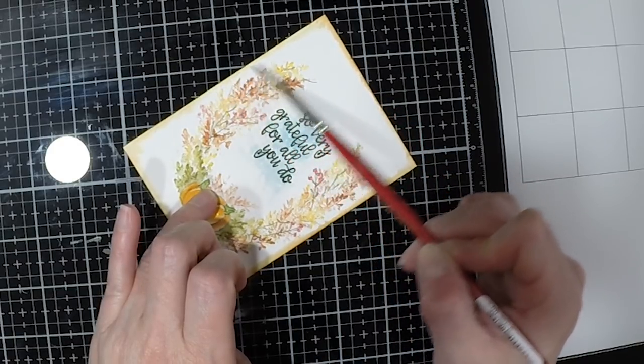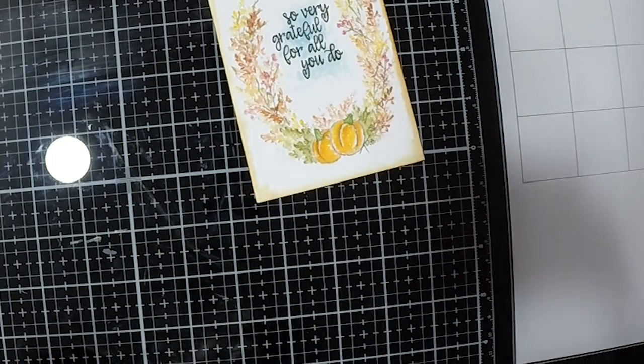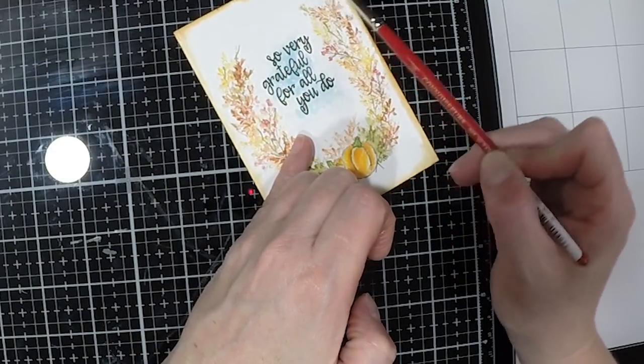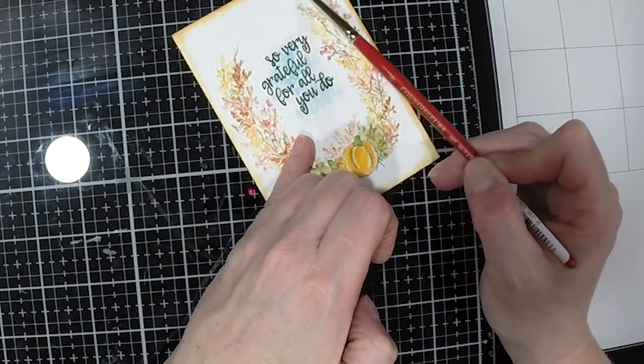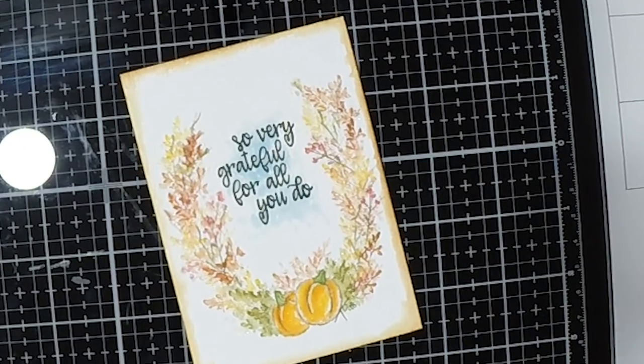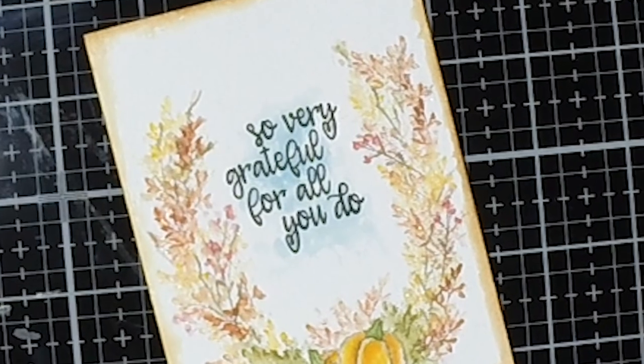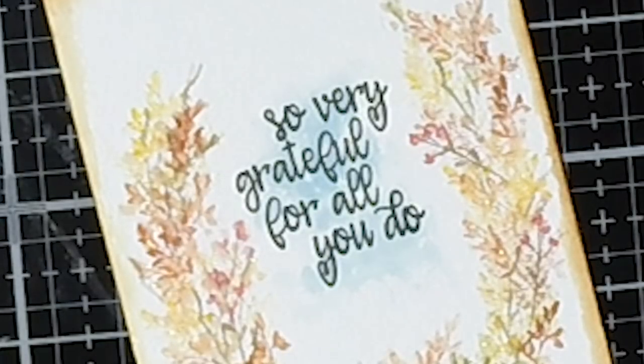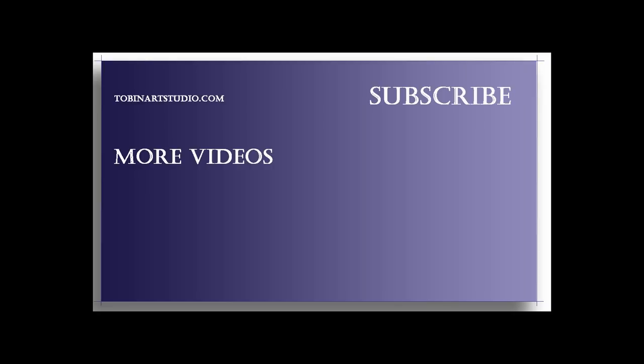And you can continue to work on that or you can just leave it — it's all up to you and how you want it to look. And that's it. So that's our watercolor piece for today. I hope you enjoyed this video, it was so much fun to create it, and I hope you'll give it a try. Thanks so much for joining me. Please click on that subscribe button, and here's some more videos for you to take a look at. Thanks and have a great day, see you next time.